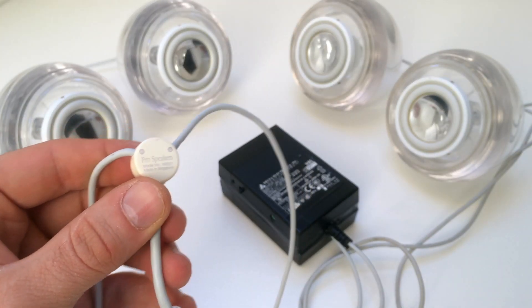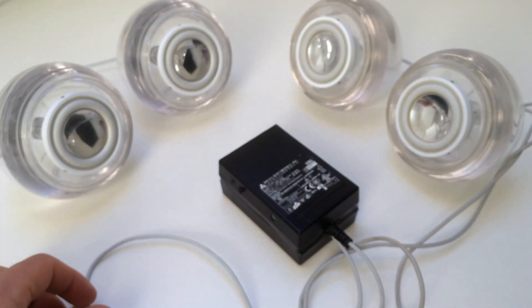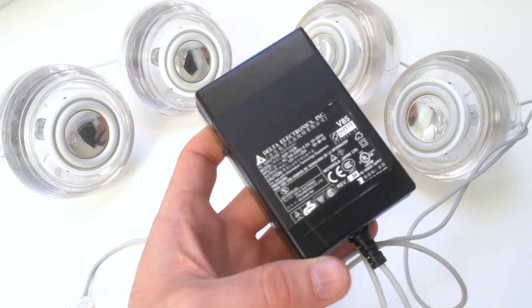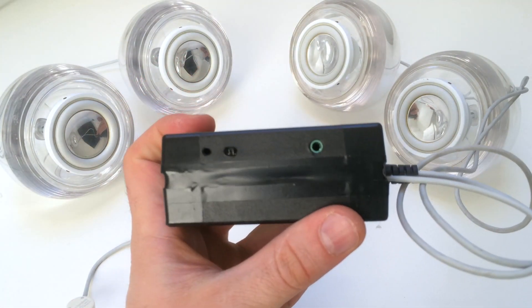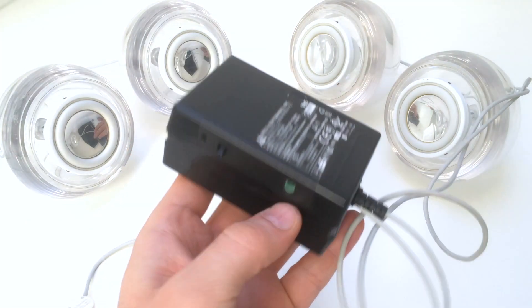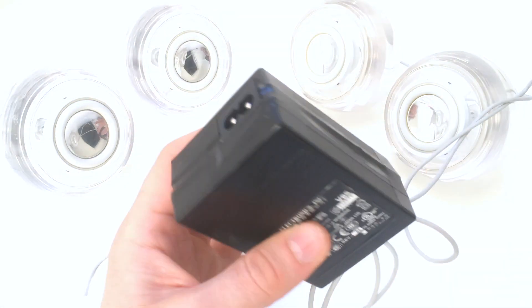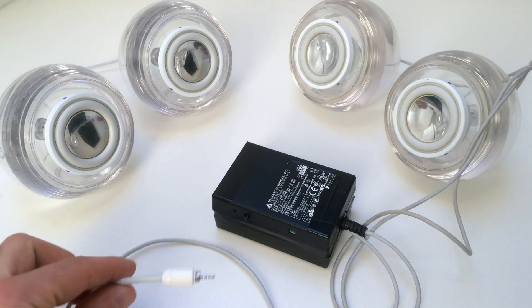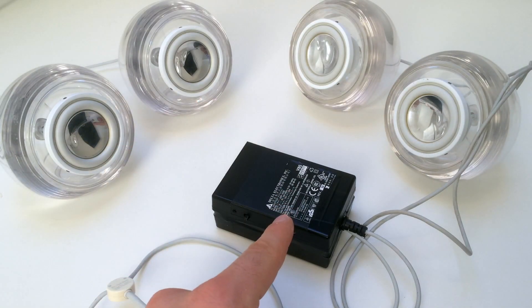Today I'm going to show you how to make Apple Pro speakers wireless. On the left we have the original Apple Pro speakers with the original 2.5mm audio jack. On the right we have the custom made wireless adapter. Stay tuned and watch.